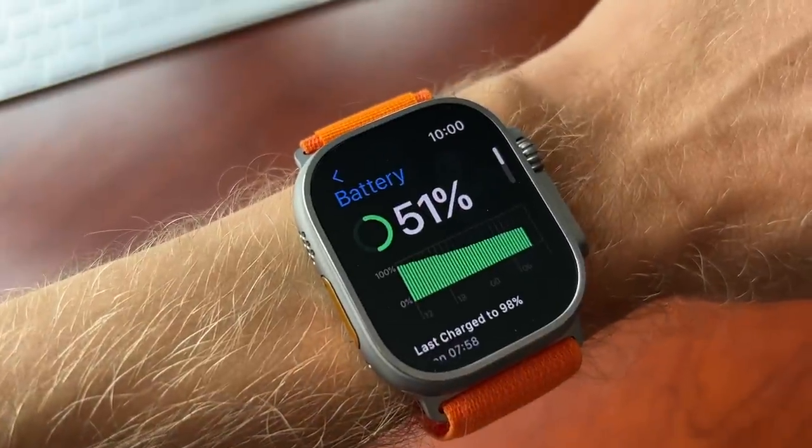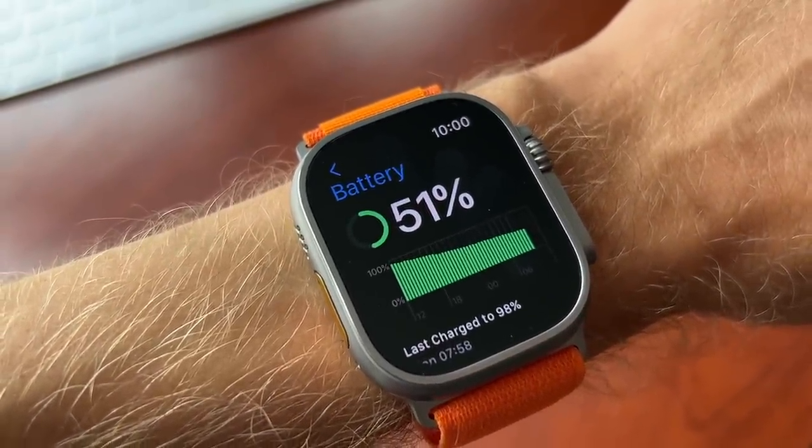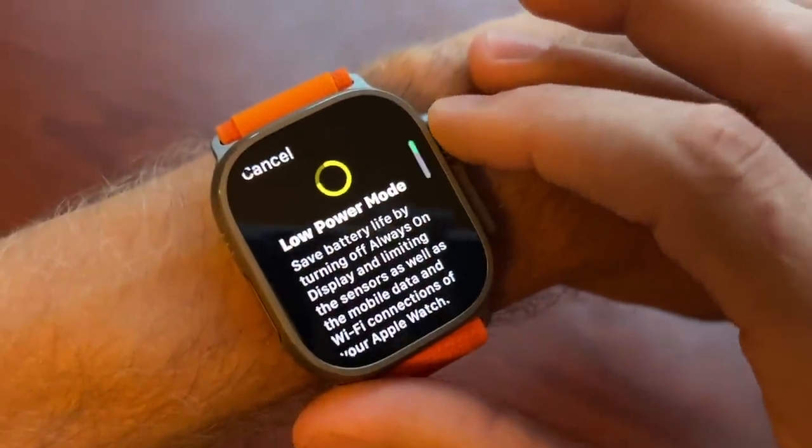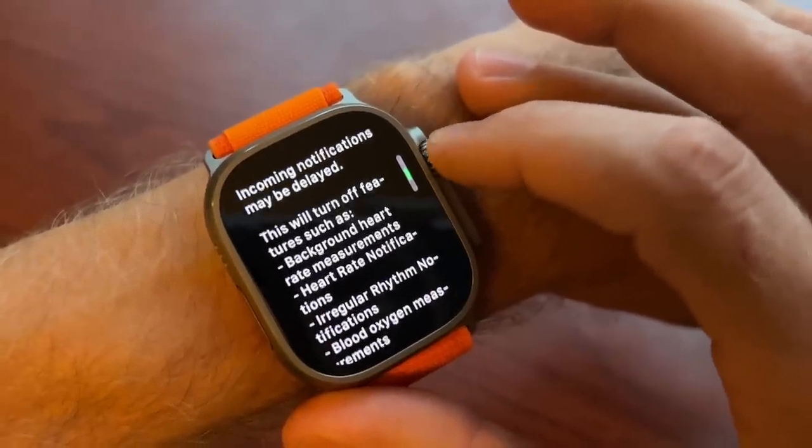Battery life is a big difference between the two watches. The Ultra is rated at lasting 36 hours by Apple whereas the Series 8 is 18 hours. There are also low power modes on both watches, taking up to about 60 hours on the Ultra in general watch mode or 36 hours on the Series 8.